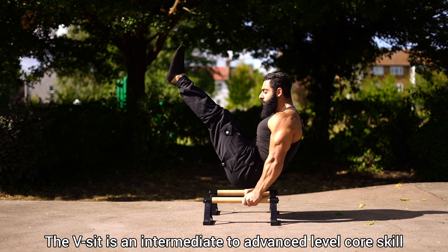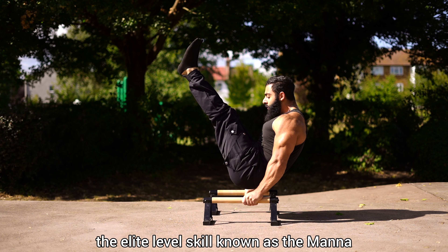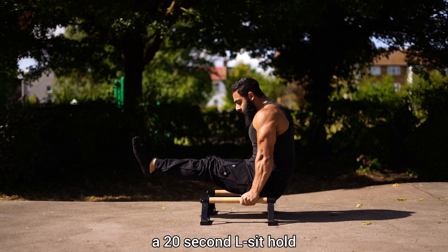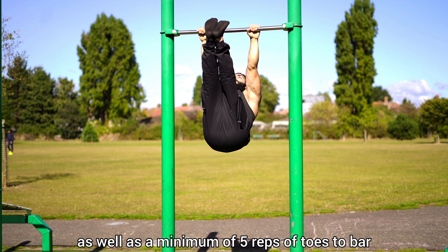The V-sit is an intermediate to advanced level core skill and can be used as a bridge exercise towards the elite level skill known as the mana. Your main prerequisites will be to have at least a 20 second L-sit hold, as well as a minimum of 5 reps of toes to bar.